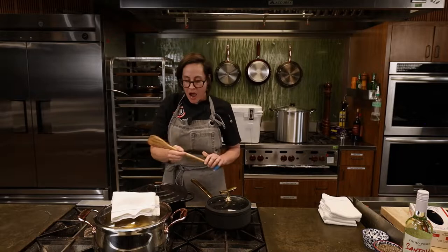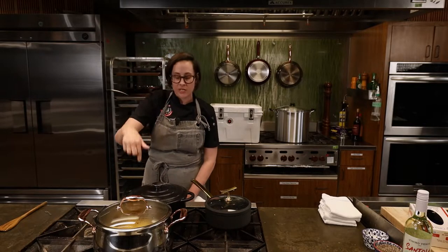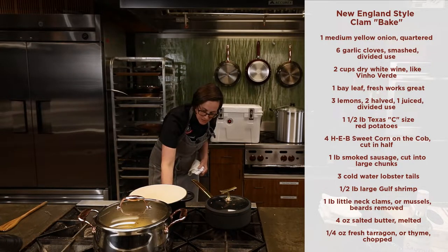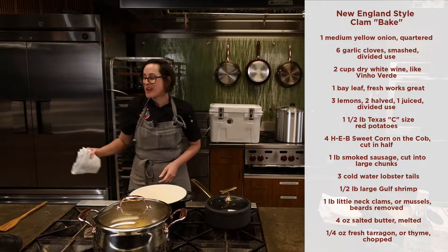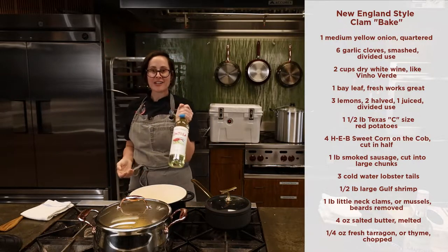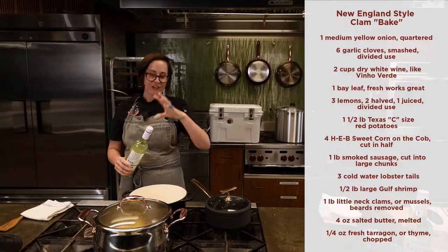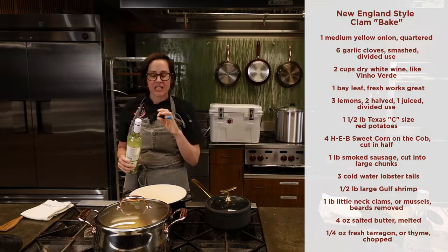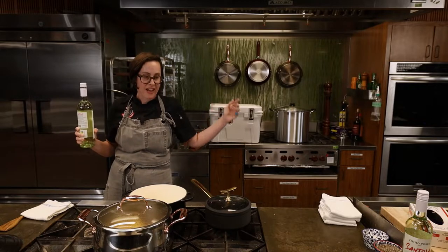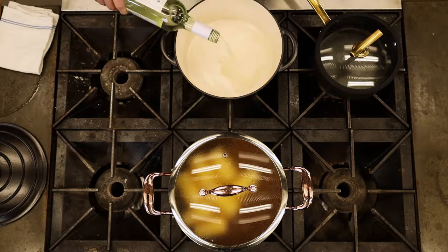While that's happening, in this five-quart Dutch oven we're going to start our New England style clam bake. We'll add a little wine on medium-high heat. I'm actually using a Santola Vinho Verde — one of my personal favorites. It's a Portuguese wine, very clean, very crisp, with a light effervescence. Really nice for a hot day — a little bit for the glass, a little bit for the pot.